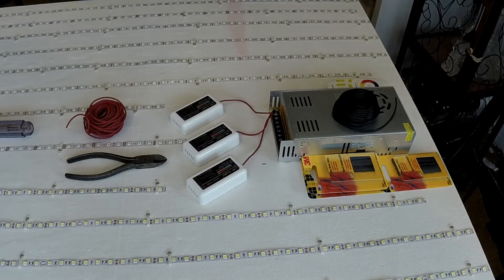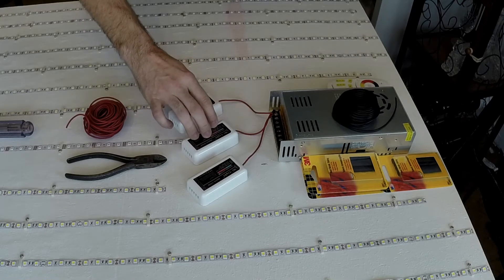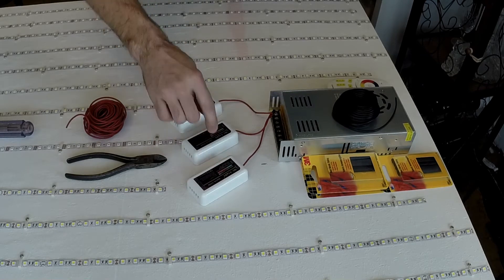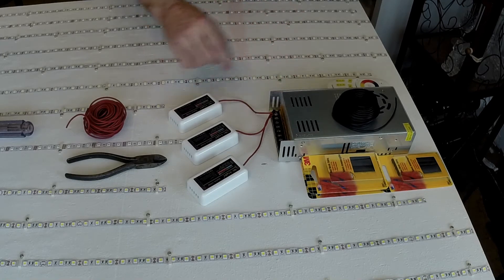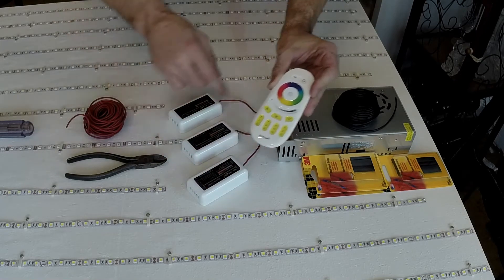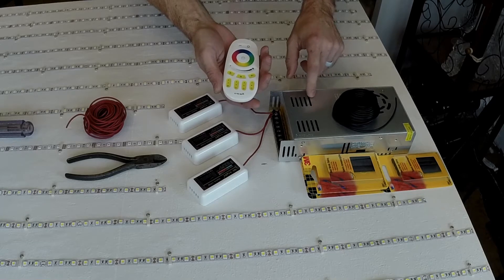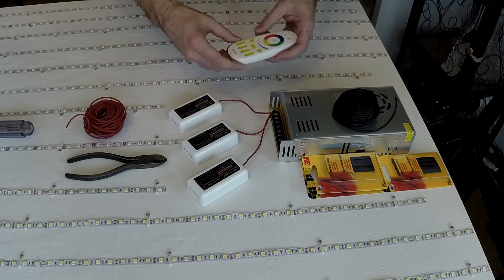All the positive wires are now attached to the MyLite RF controllers. I'll go ahead and hook up the negatives, at least to the power source. I'm not going to attach them to the RF controllers just yet, because when you attach the negative leg and power it on, within three seconds you need to touch the zone you want to assign. I'll attach it and then, once I put house current into the 12-volt 30-amp power supply, I'll do them one at a time.